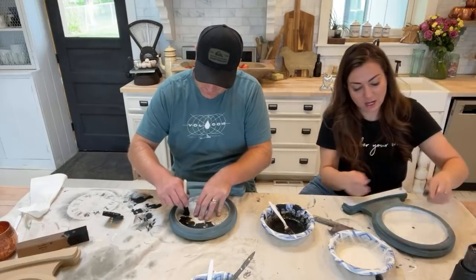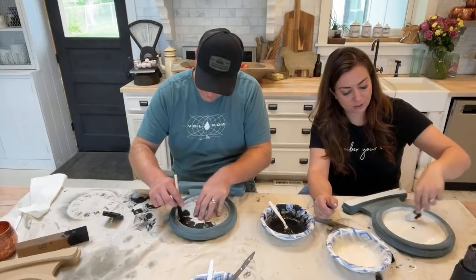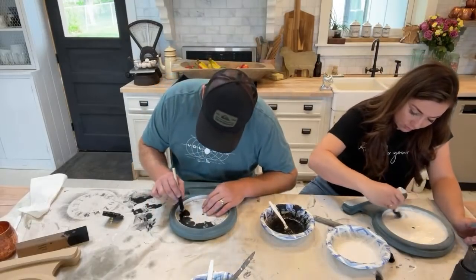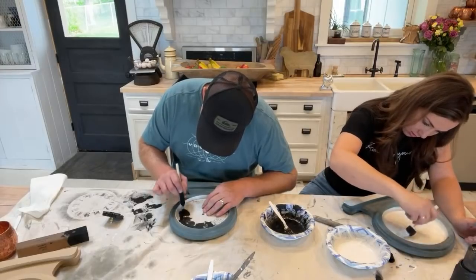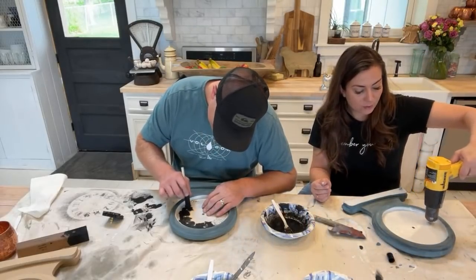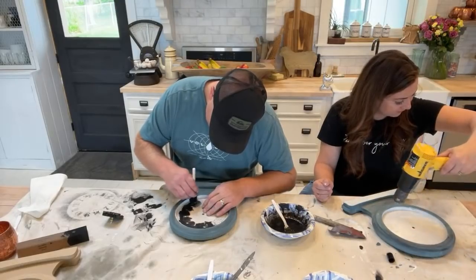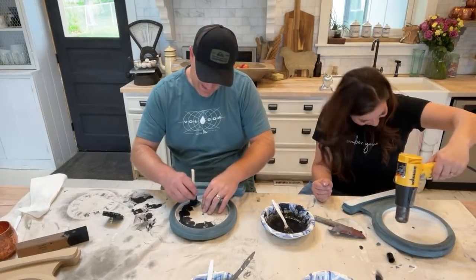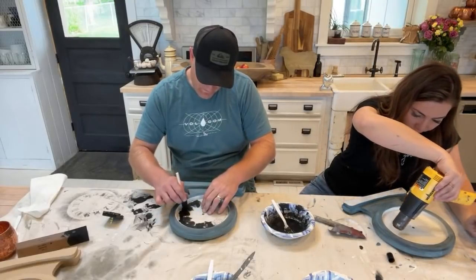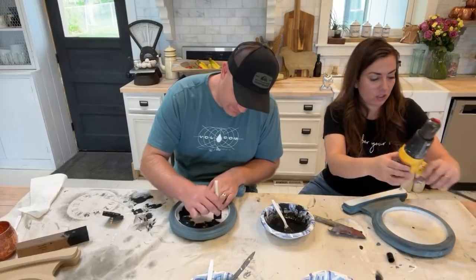I learned how to make eclairs myself — they're really not expensive to make. There's quite a process but they were delicious. We would also can stuff — people in the neighborhood would give away free produce and I'd can it to build up food storage. That's probably why we're DIY YouTubers — we would see stuff and be like 'we'd really love to have that but we only have this many dollars.'